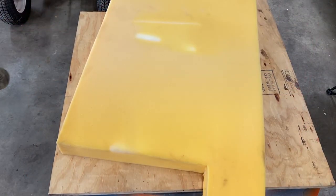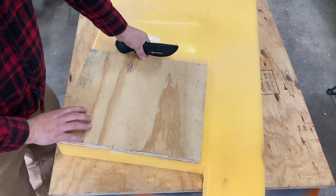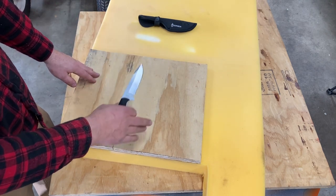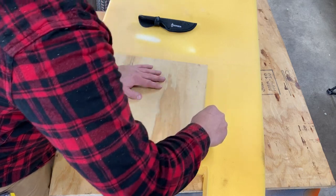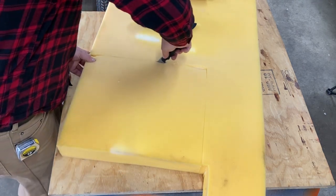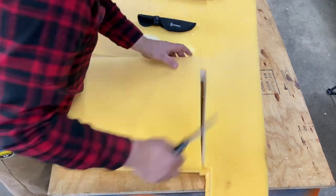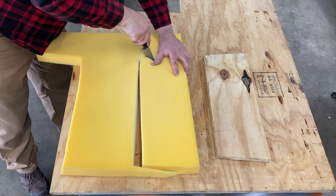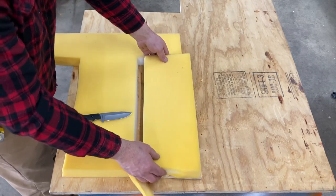That looks like it'll work. The way I'm going to cut this foam out is I'm going to lay it right on top here, line up these edges, and I've got this Gerber knife that I'm going to use to slice along the edge of this board. We're doing three-inch foam for the seat, and then we're doing two-inch for the back. There is the cushion for the bottom — I'll just trim that edge up a little bit and we're set.